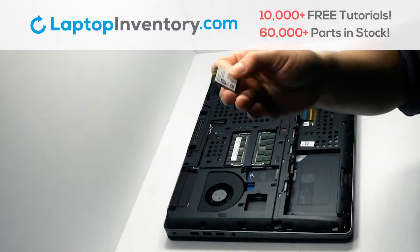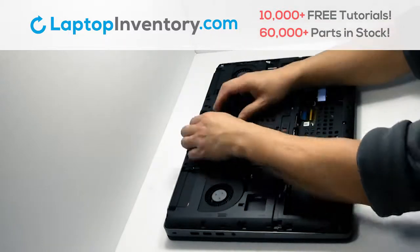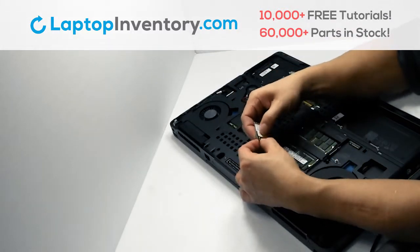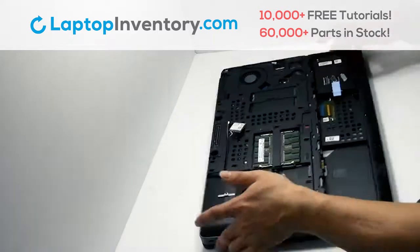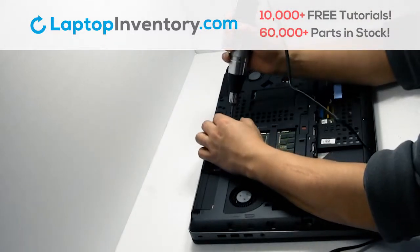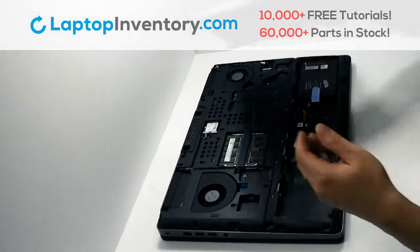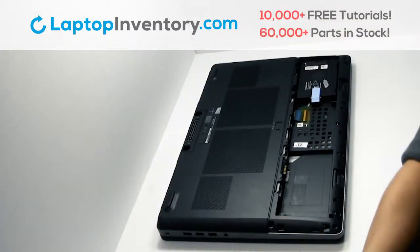We will now install your new Wi-Fi card. Place the screws back in. Snap the plastic cover back in place.